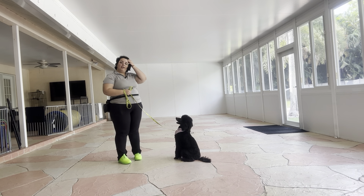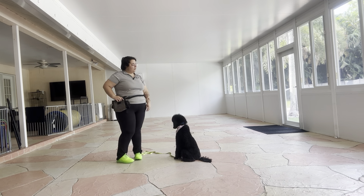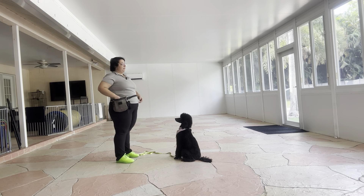So I'm going to go ahead and start with sit and down. I'm just going to drop the leash right here and toss some treats just to warm Millie up.